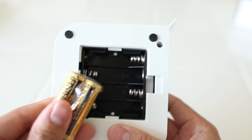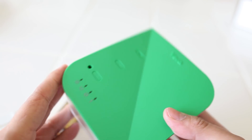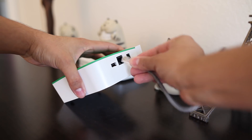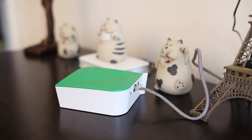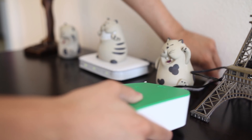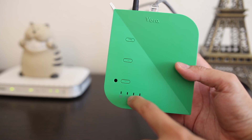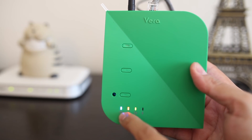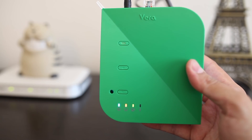Insert the provided batteries into the VeraLite unit — this is important when we start pairing with other devices. Once the batteries are installed, connect the VeraLite to your router using the provided Ethernet cable, then connect the power adapter and wait for the device to power on. You will see a light blink, followed by two or three more. Wait until all three lights are solid, which can take up to a minute or two, then move over to the PC.